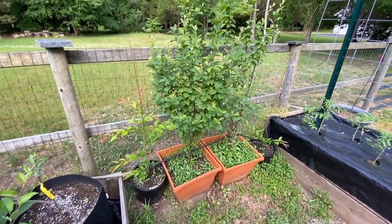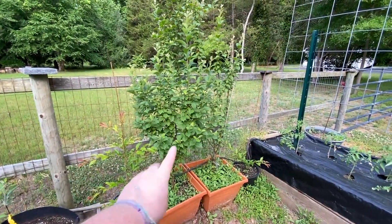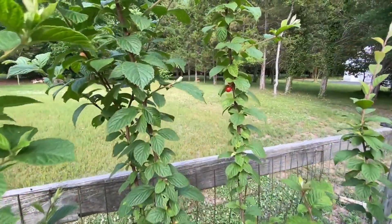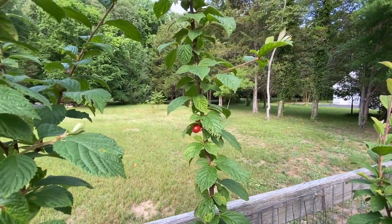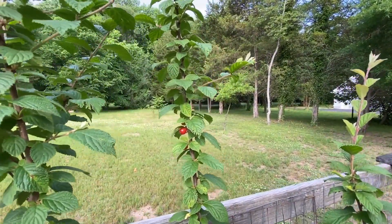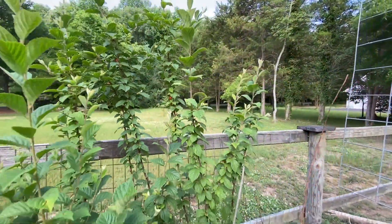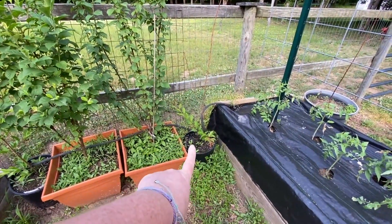Down here we have more fruit trees: a plum, two cherries — and oh my gosh, look at that, we have cherries! I am so excited. They are tiny, but that is okay. We have a cherry! And then we have another plum tree right here.